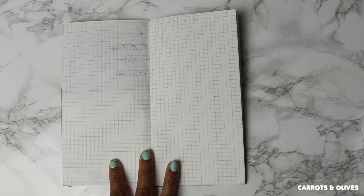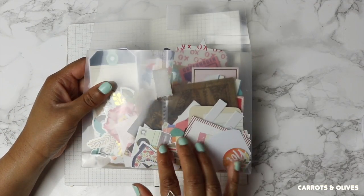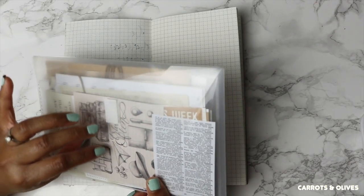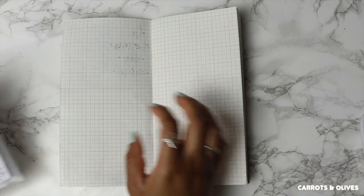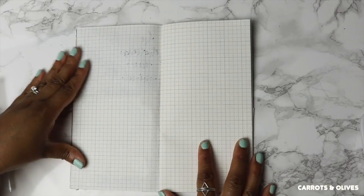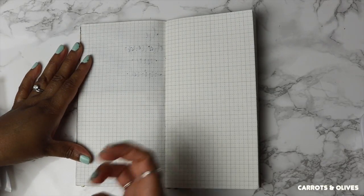I do have some pictures printed and they're actually in the notebook cover. I want to show you how I kind of form my clusters. To start off, I have a couple pouches of ephemera packs I bought over a year and a half ago and I am still trying to use them. I always like to start off with dark colors first and then layer with lighter, see-through things.